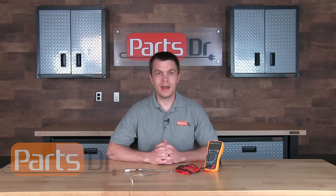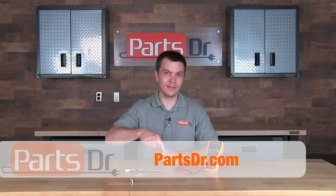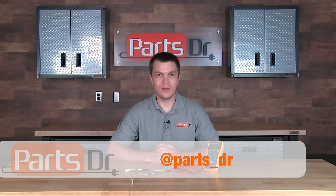If you find that you have a bad oven temperature sensor and need to purchase a new one, you can purchase one from our online store by clicking the link in the description below. Please subscribe to our YouTube channel for more appliance repair videos, and if you found this video helpful please click the thumbs up button. You can also stay up to date by liking us on Facebook and following us on Twitter.